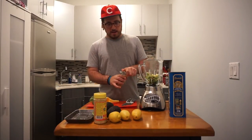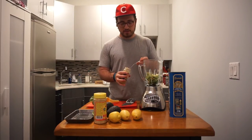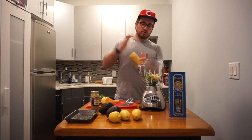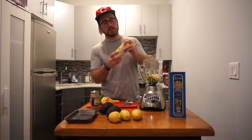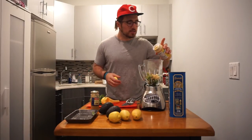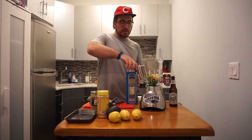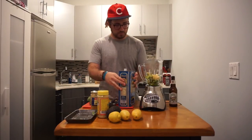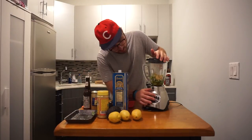Now let's add our garlic. I have minced garlic because I'm lazy and I don't feel like chopping up garlic every single night for my eight children and their friends. About three to four cloves. Super secret special ingredient: nutritional yeast. I'm using this as a replacement for Parmesan — super good for you, high in B vitamins, and it gives that cheesy flavor. Last thing is our olive oil. Put the lid on. Let's liquefy!